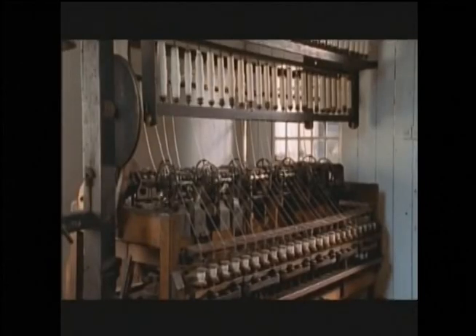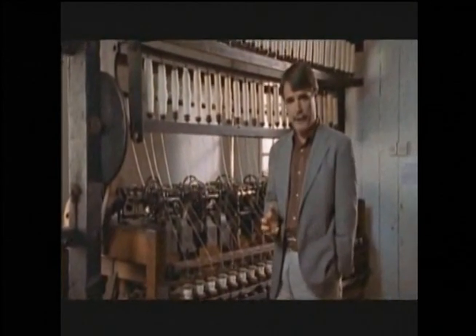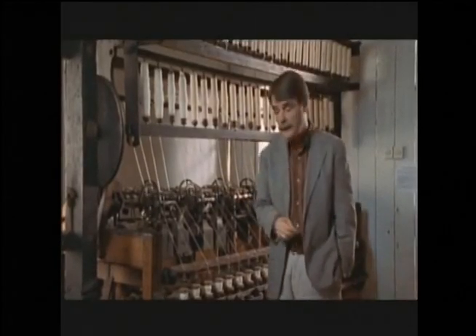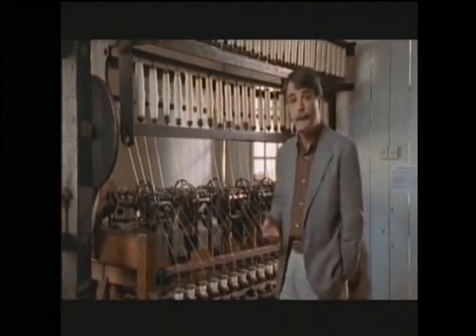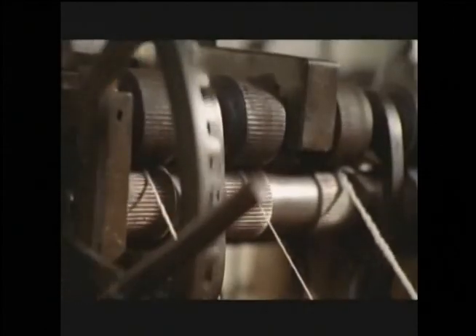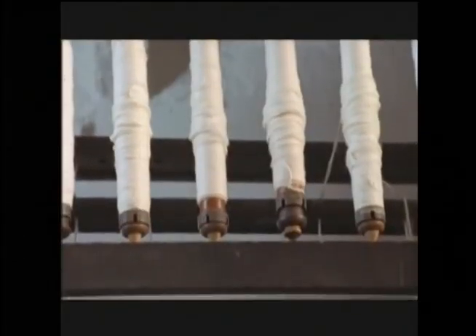But this was even better. I'm standing next to a machine called a water frame. It was created by the famous English inventor Richard Arkwright — this model's from the 1780s — to spin cotton into yarn. Though it looks fairly complex, it really isn't. It runs on water power, just like the carding machine and saw blades we saw earlier.